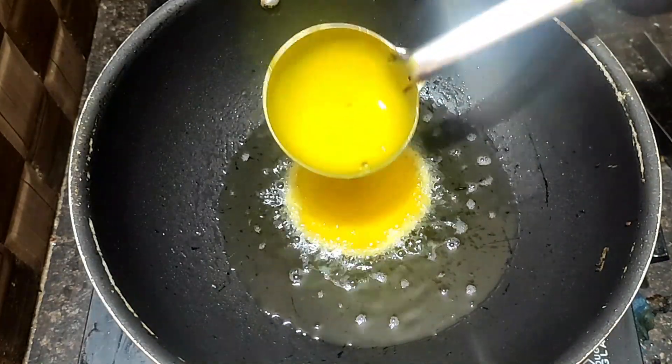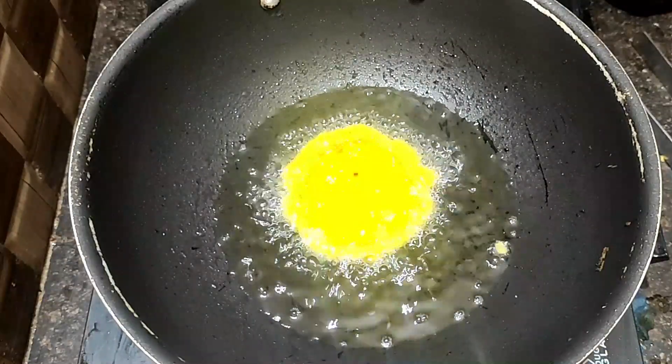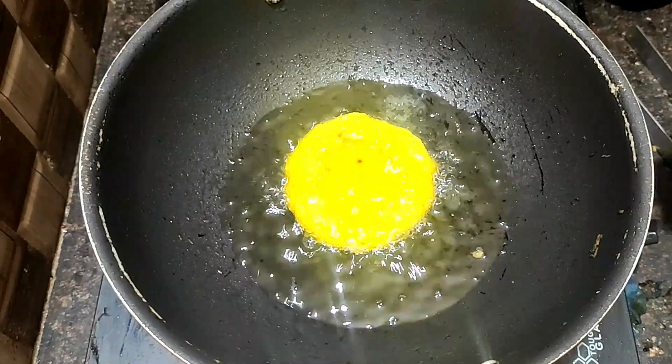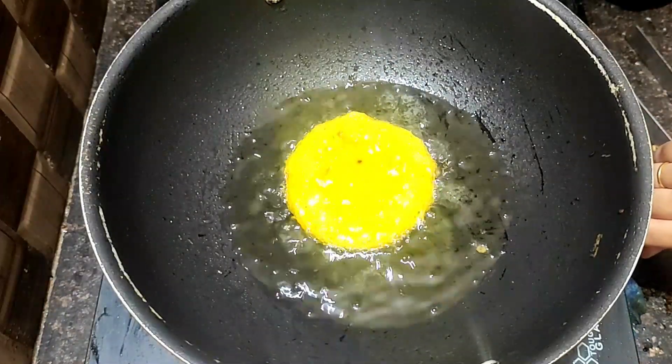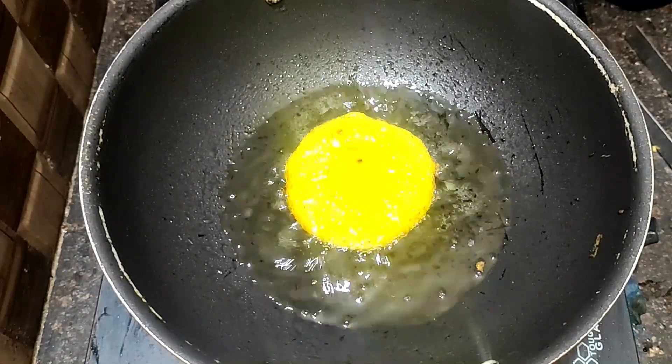When you fry the pan, you can fry it until done. Cook it like a sauce.